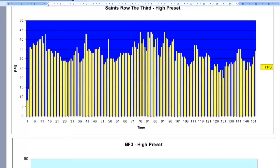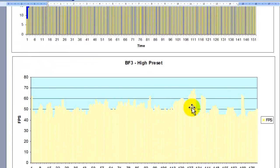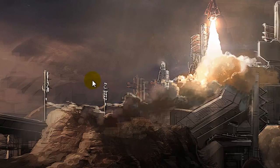This is the true FPS from Fraps benchmarking. For Saints Row the Third, it's pretty much on average 30 to 35 FPS, peaking at around 43 — very playable and really smooth, all on full high settings. Scrolling down to BF3, it's pretty much on average 50 FPS on the high preset. If it can run BF3 on high, it can run anything on high. So that's the overview and review of my graphics card.